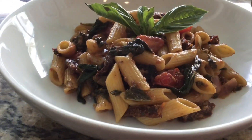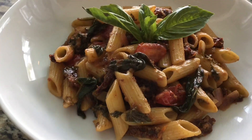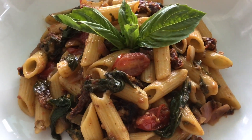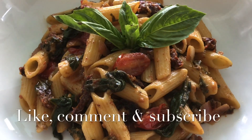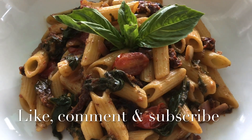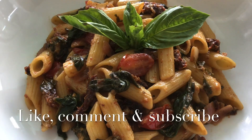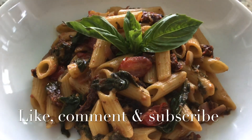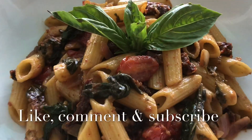Here is the final product — it is absolutely fabulous, delicious! This is for all of my non-meat eaters — you would definitely enjoy this recipe. Until next time, please like, comment, and don't forget to subscribe.